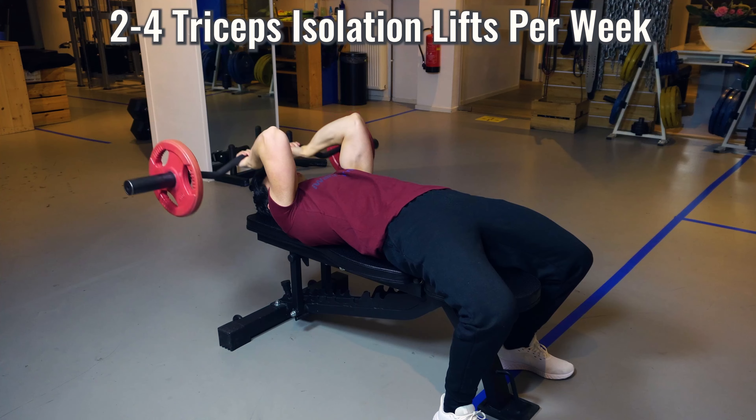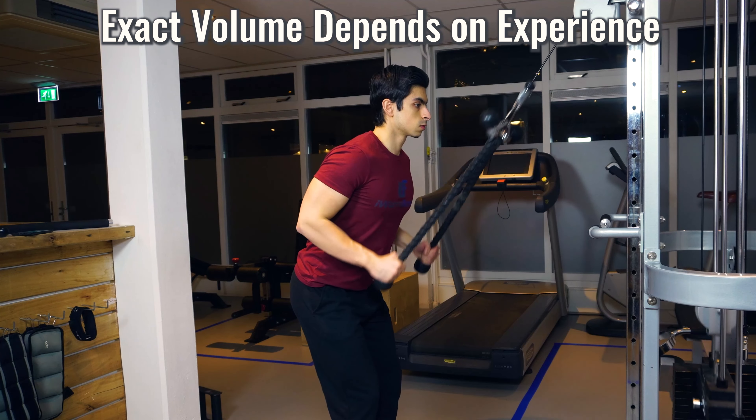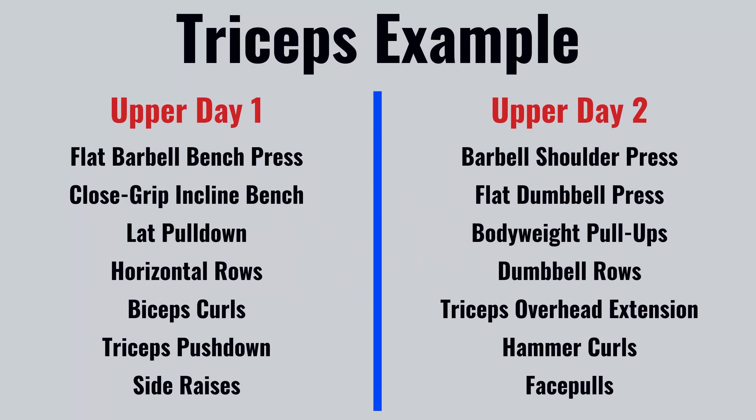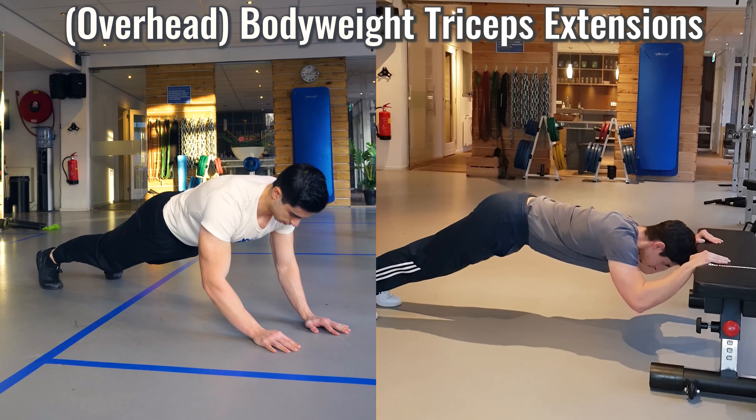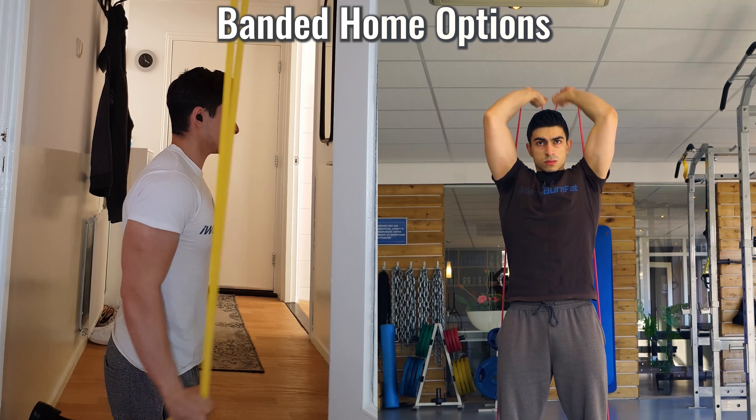A good rule of thumb is to have between two to four isolation triceps exercises per week as a starting point — the exact volume depends on your past training experience and how you are progressing. For a practical example, consider a person training their upper body two times per week. Include exercises that train the triceps at different angles, with several compound movements forming the foundation, one of which is the close grip bench press. If you train at home, you can use bodyweight triceps extensions, overhead bodyweight extensions, bench dips, close grip push-ups, and banded pushdowns with resistance bands.